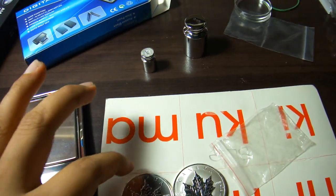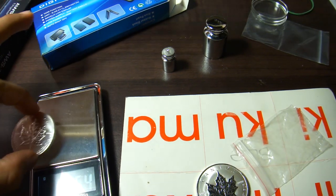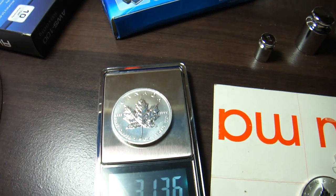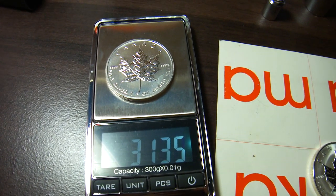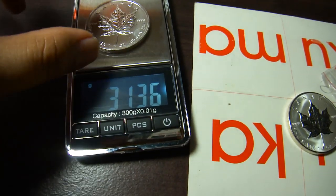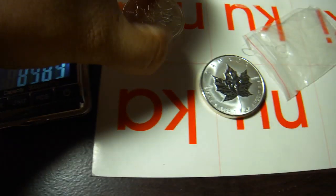I'm going to put in the original coin now. It reads 31.3 grams. Yes, I'm happy with this coin and I'm 100% sure this coin is original.